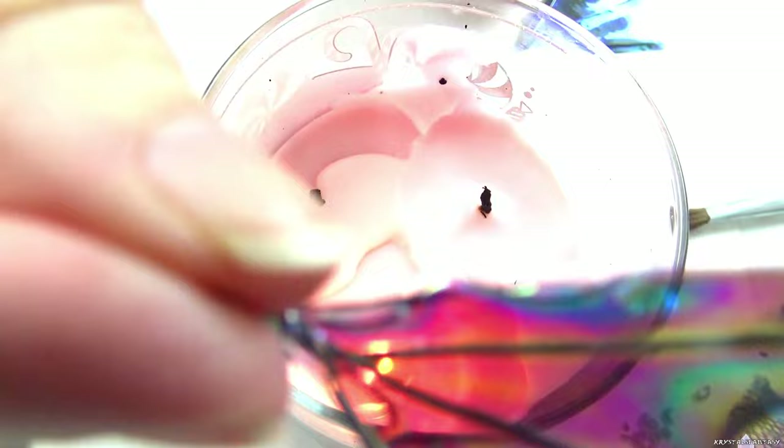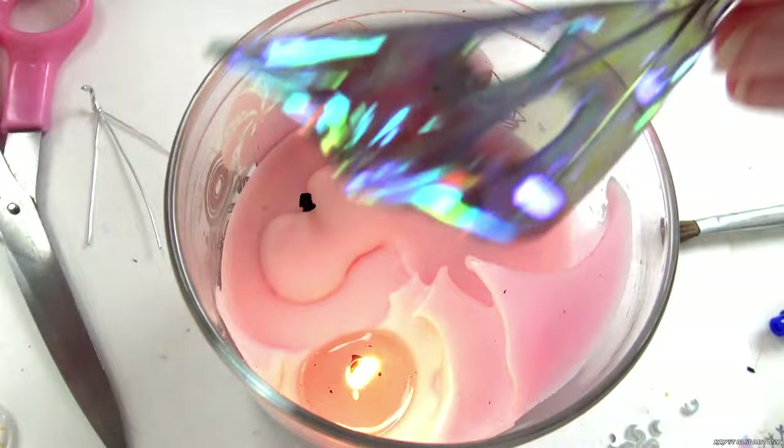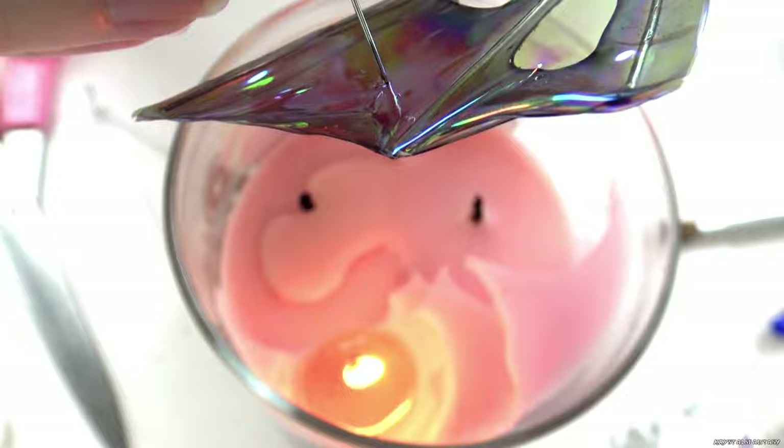If you hold it close to the flame, you'll get holes. If you want smaller holes, or to control the hole placement, you can use a hot pin. I have this glittery nail polish that matches perfectly, so I use this in the center of the wings.